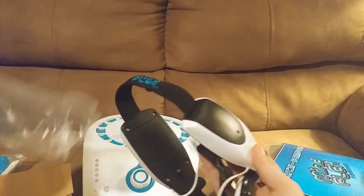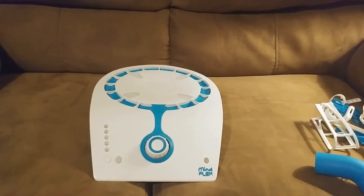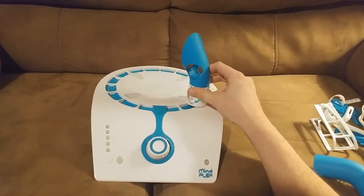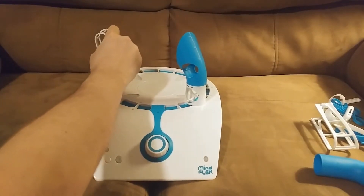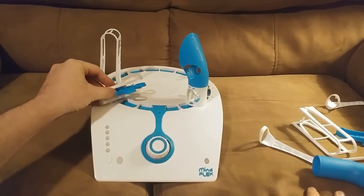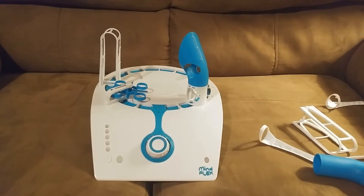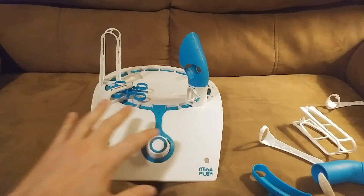Inside this box we have the most important part of the Mindflex, which is the Mindflex headband. The first thing to do after putting batteries in is to set up these pieces here so that we can build ourselves an obstacle course. We're going to have a ball that flies through the air suspended by air pressure, and we're going to move it around the track of our obstacle course with nothing but my mind. My mind is going to move a ball all around this game console.